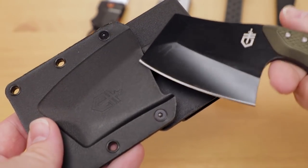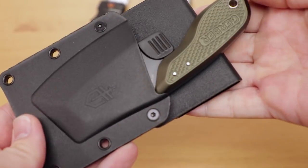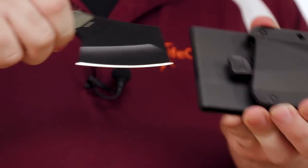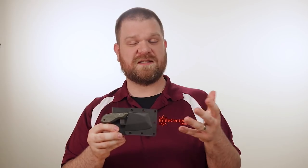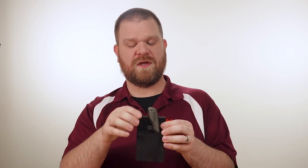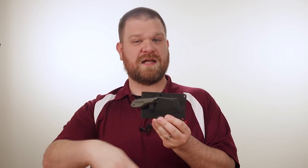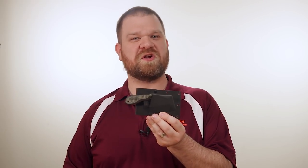It also comes with a nice sheath. Clips in very nicely with a retention tab right here — push that down when you're ready to take it out. What's nice about this sheath is it's very modular. You can carry it vertically, or inverted if you want, or even cross-draw. It can be very handy from across the body or even at the small of your back.